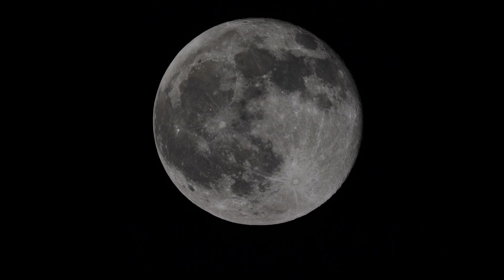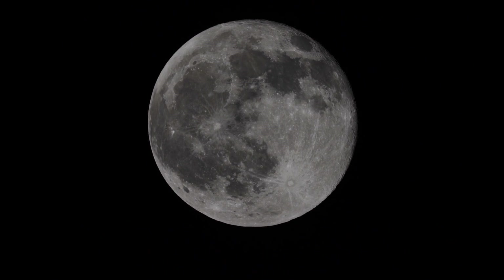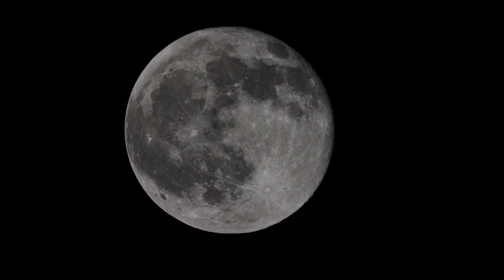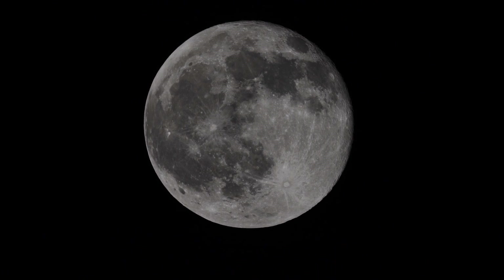Nice shot of the moon for 33-ish power. Our camera is set to APS-C crop mode, which gives an extra 1.5x boost. I've got this tracked with an Astrophysics Mach 1 go-to mount.